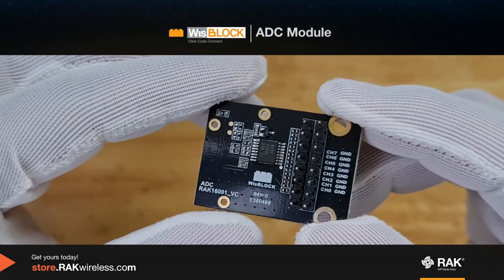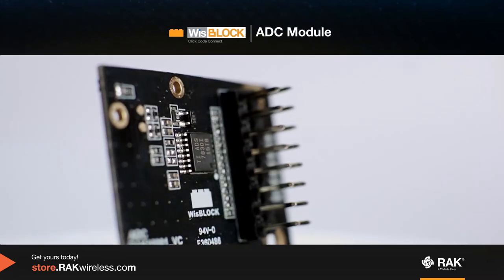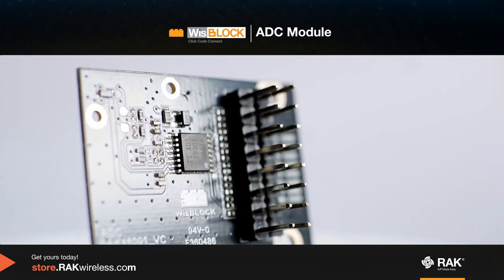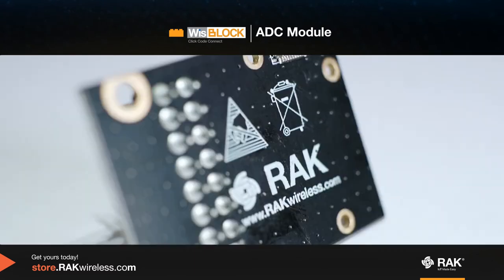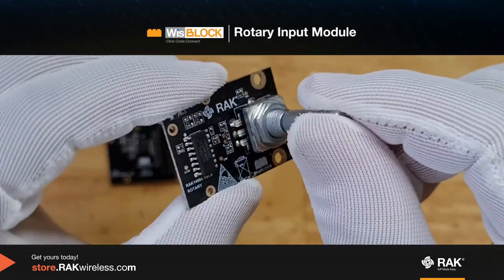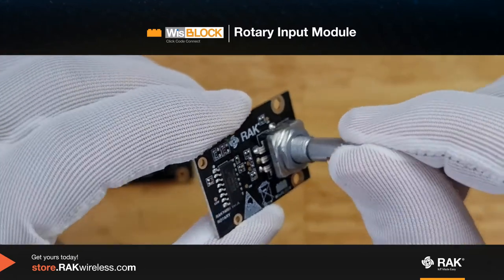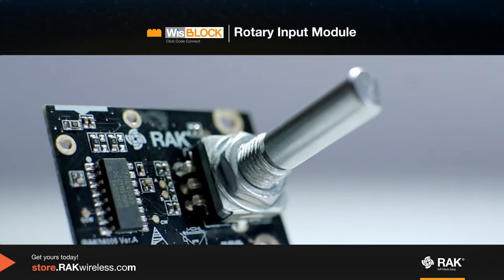This is the WizBlock ADC module. It is used to expand your ADC capability and has eight analog input channels. This is the WizBlock rotary input module — an input module for applications that require rotary inputs.